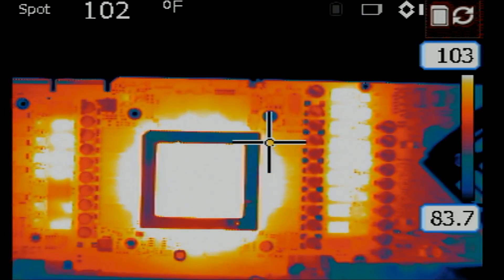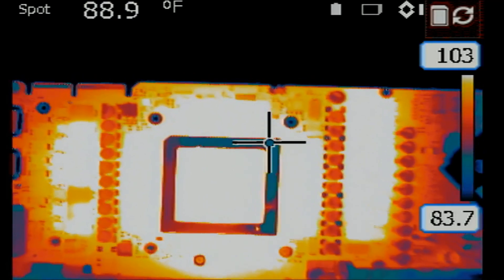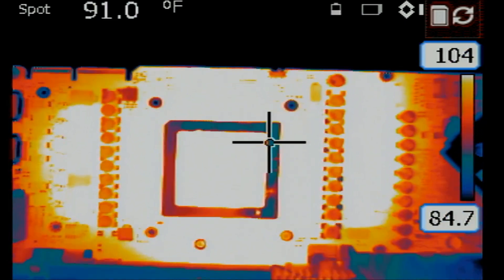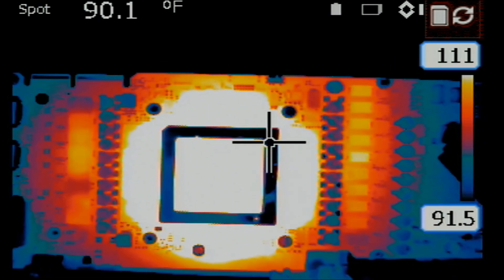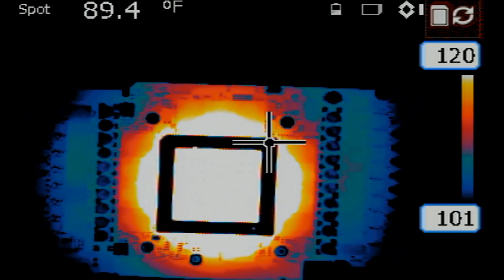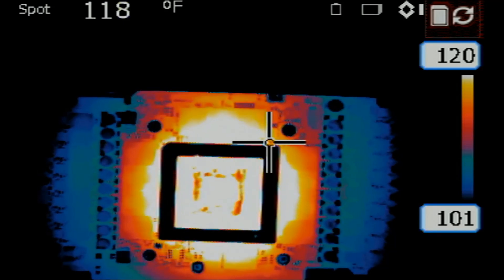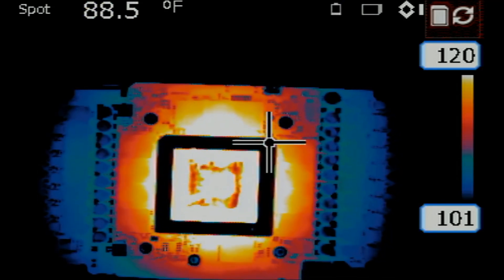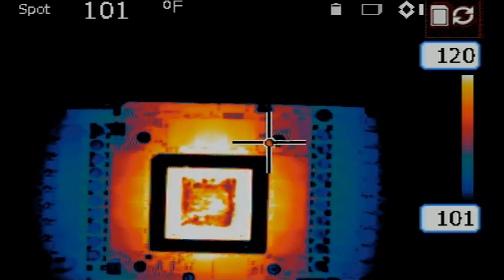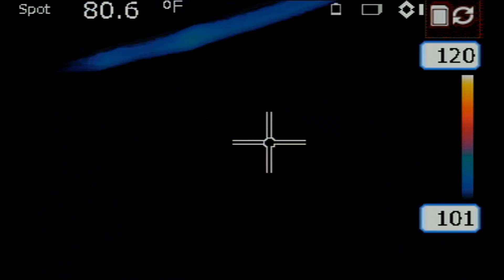Right now, honestly, we do not know if the problem is the GPU itself or not. Anytime we have a short on the 12-volt rail, the GPU may get hit. Look at this — the whole board is on. Let me increase the temperature boundaries here. The GPU is starting to turn itself off, either because it's overheating and shuts itself down, or because of some other issue. It went off — it shut the card off.